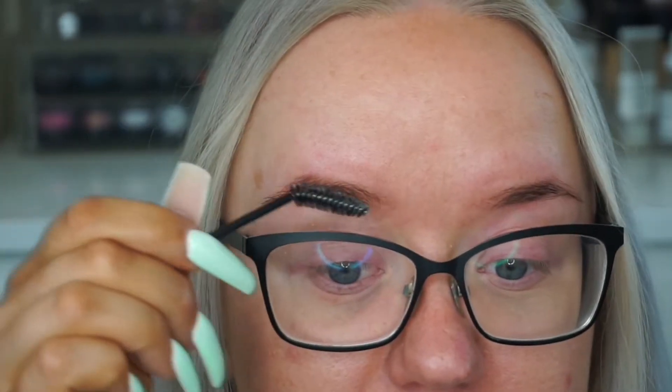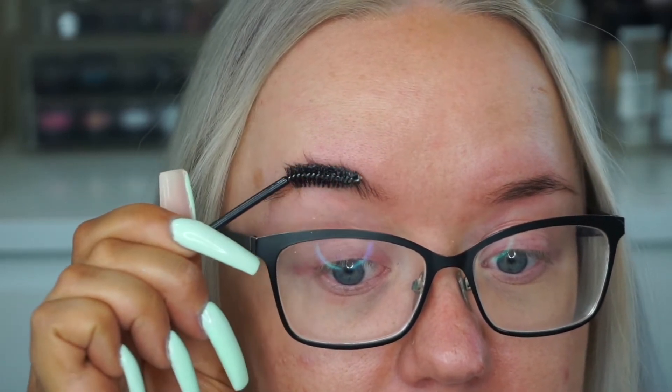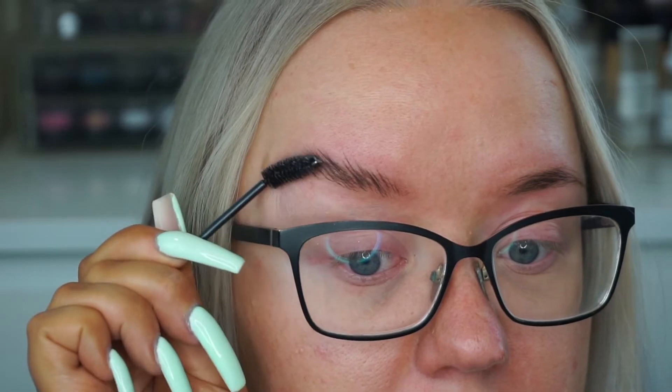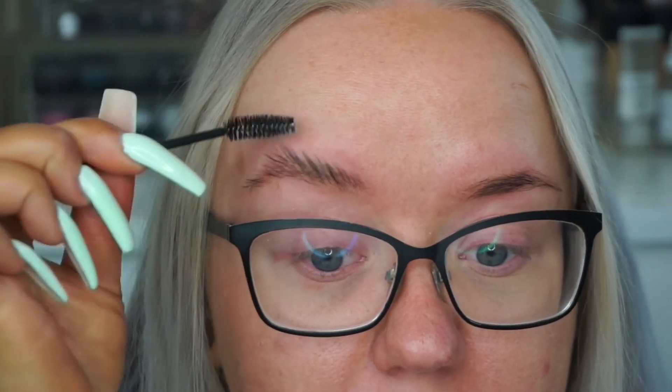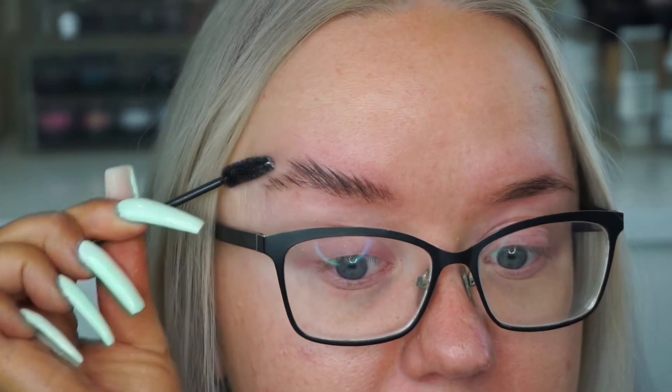I'm going to start brushing my brow hair up. I always envied people with really full brows — I do have brow hair, maybe more than some, but still not a lot. I'm so happy I tinted my brows because if I hadn't, you wouldn't be able to see any of this. As you can see, this is really doing its job — I probably should have trimmed my brows a little bit.